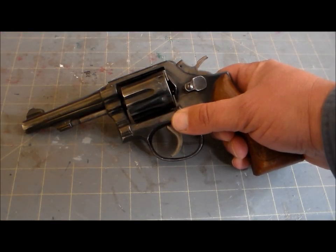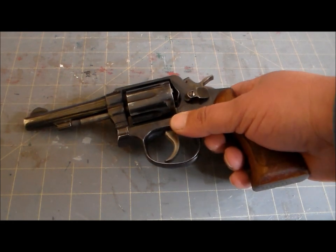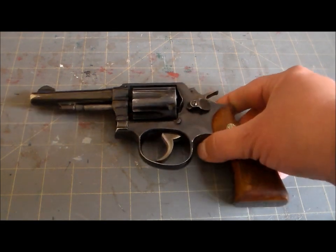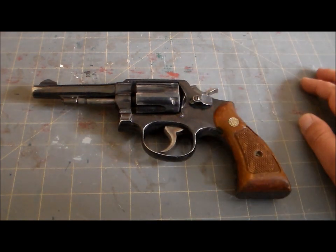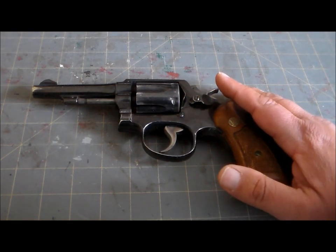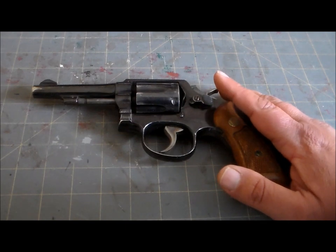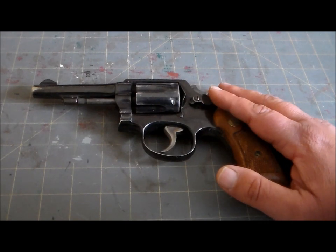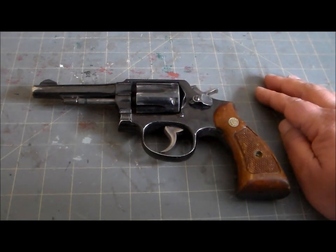After World War II, more and more American police departments began retiring their Colt service revolvers in favor of Smith & Wessons — including, and maybe especially, the Model 10. Smith & Wesson designs were cheaper, but no less reliable. In 1957, Smith & Wesson started assigning model numbers to its weapons, and so the Military and Police became the Model 10. It's carried that name ever since.